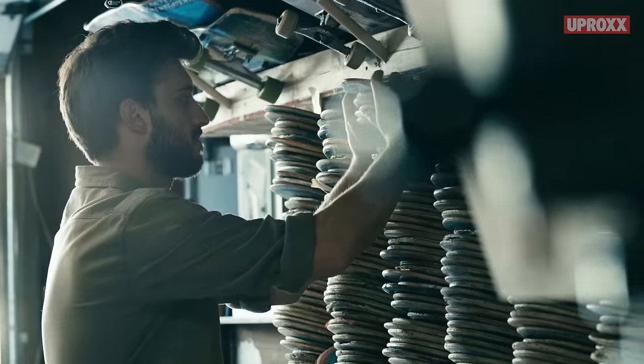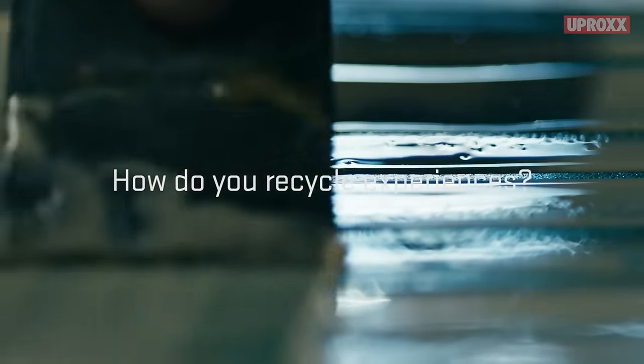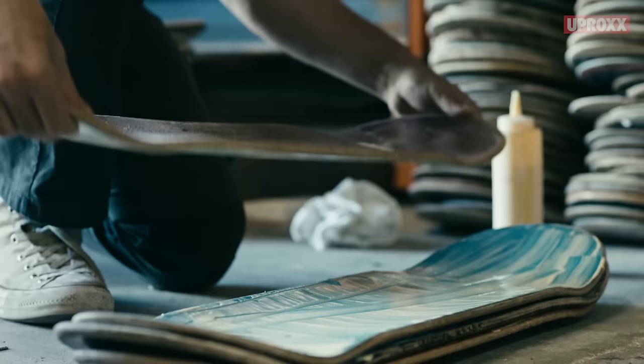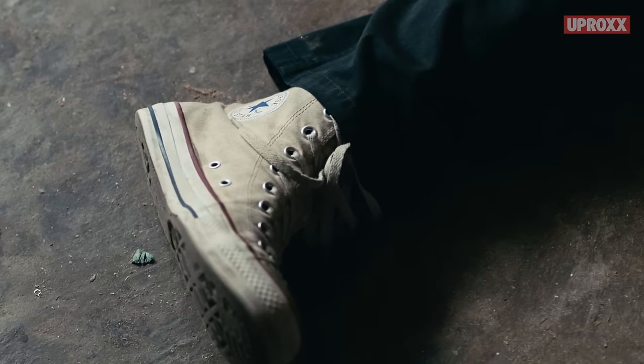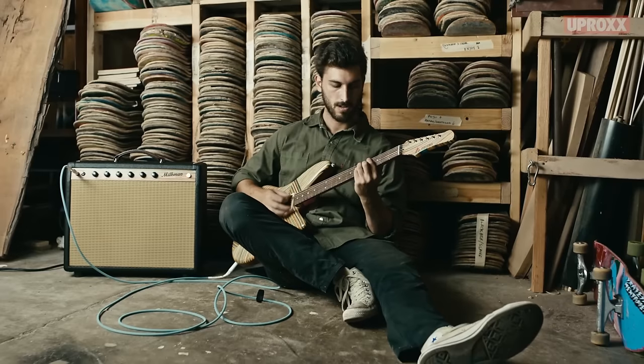I've seen guys come over here with like 30 to 50 boards. It's like, this is all mine, my whole life. And you kind of think, that's really cool — I'm about to make a guitar out of all the time you just spent skating these things.